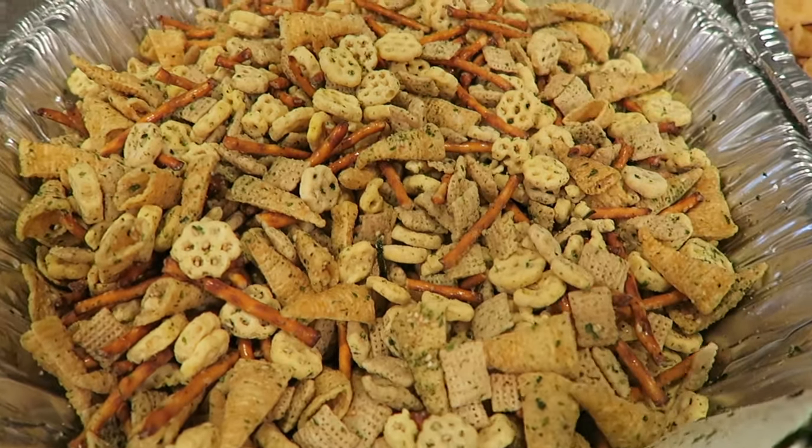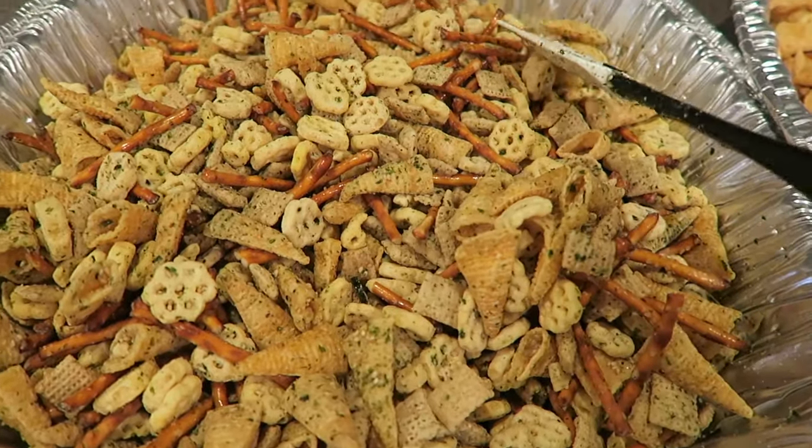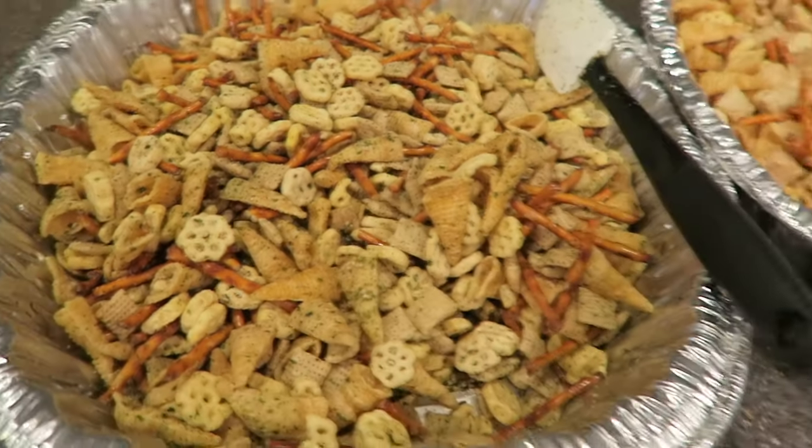Anyways, I hope you guys enjoyed this recipe. Give it a thumbs up, leave a comment down below, and subscribe. Thanks guys for watching and I'll see you guys next time. Aloha, bye guys!